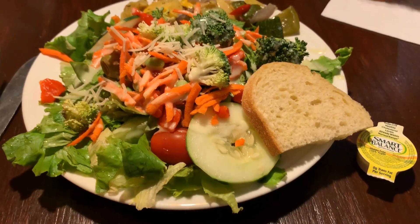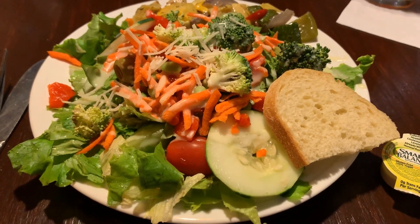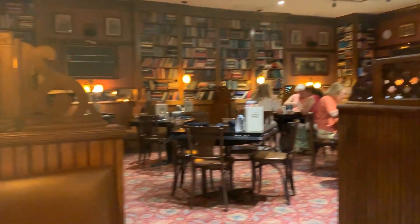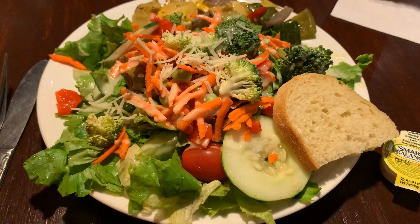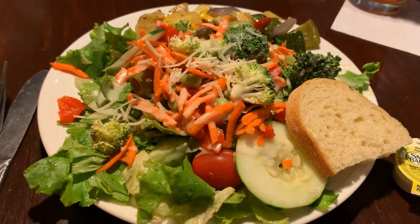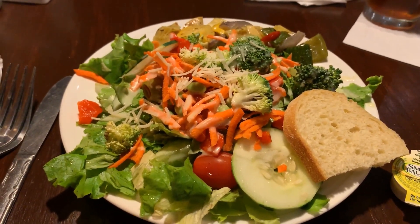We are out to dinner at a local place called Charlie Brown's — it's a really cool little restaurant, known for their prime rib steaks. They also have a really great salad bar and that's what I am starting out with. There is my salad — it's huge — with some roasted vegetables, about two teaspoons of honey lime dressing, and a little piece of bread.